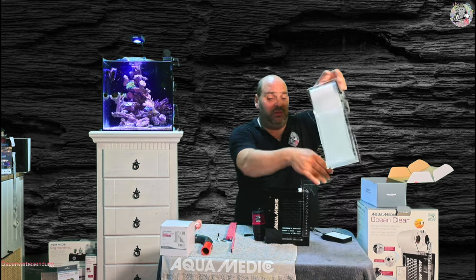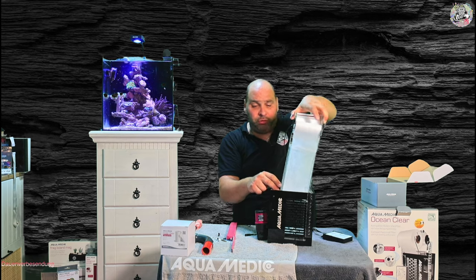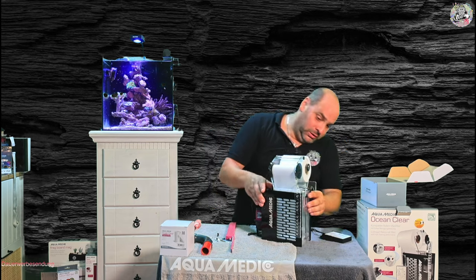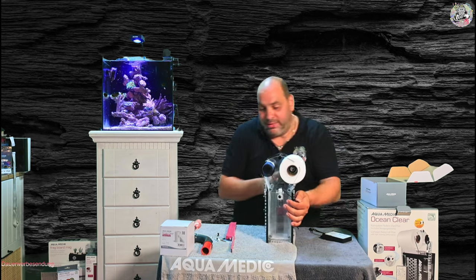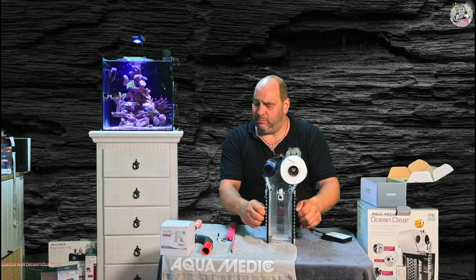Wir machen das Ganze mal mit Filtereinheit. Die ist ganz einfach locker flockig wieder rein. Achten drauf, dass das da unten eingerastet ist. Und da seht ihr schon, da und da stößt es erstmal an seine Grenzen von der Höhe her – in diesem Modus.